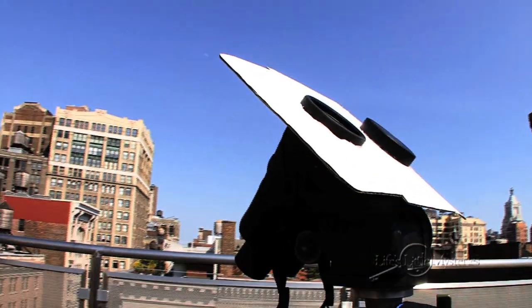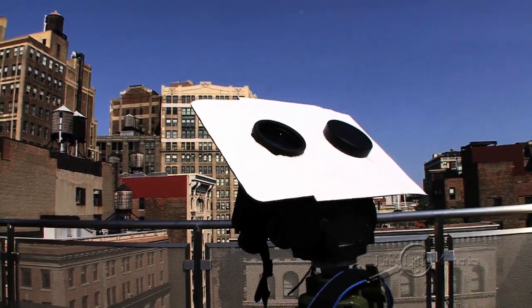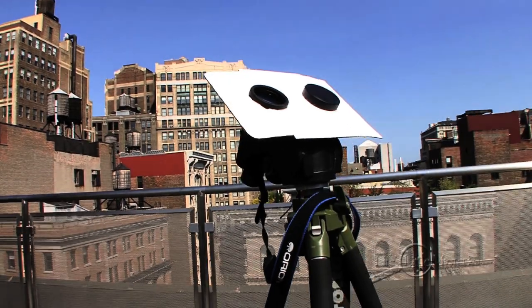So, with this setup, we only want to project an image of the sun. We're never going to look through the binoculars or put hands or other body parts in the path of the light. Here's how to do it.